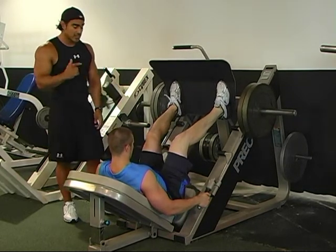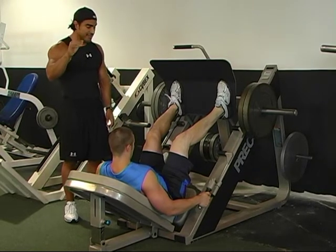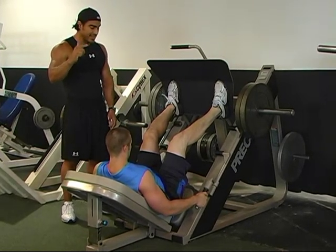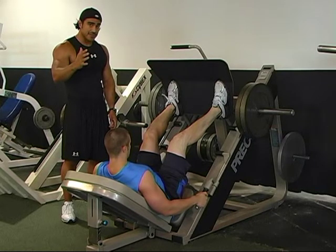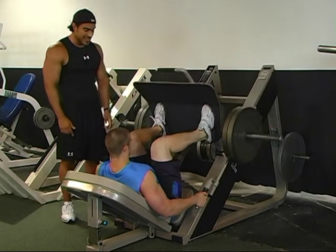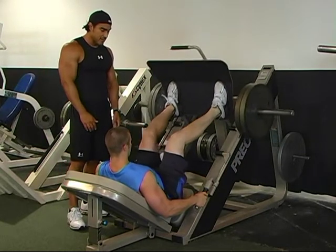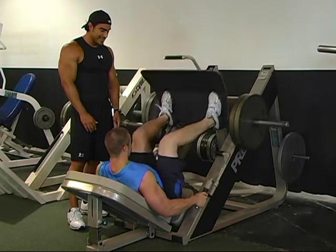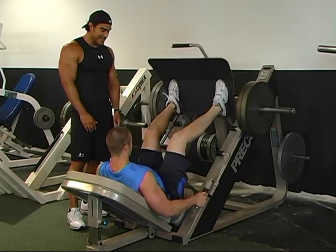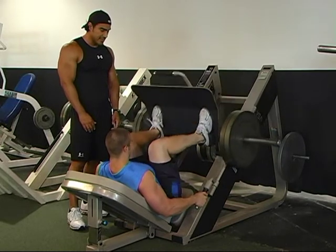Hold for 16 seconds. 1, 2, 3, 4, 5, 6, 7, 8, 9, 10, 11, 12, 13, 14, 15, 16. Now 14 reps. 1, 2, 3, 4, 5, 6, 7, 8, 9, 10, 11, 12, 13, 14.